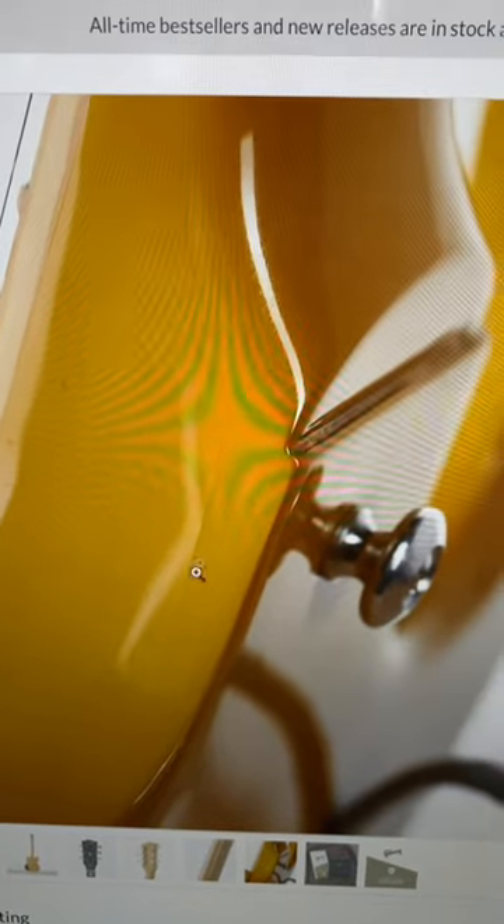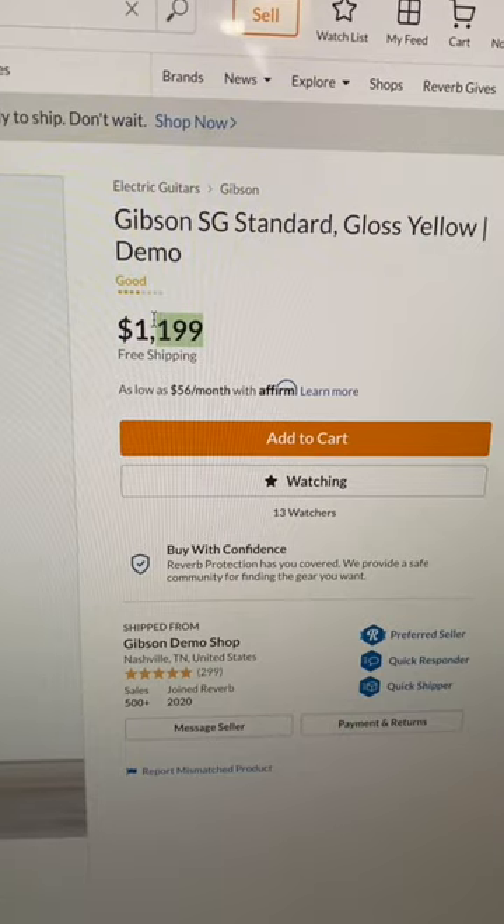It was rejected because of finish checking. This one's pretty ugly looking, but you can tell it's just strictly cosmetic. Is it worth putting up with that for $300 off?